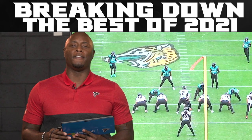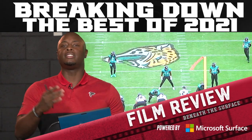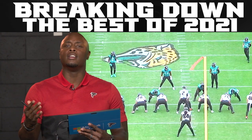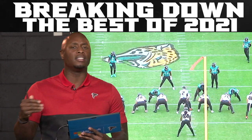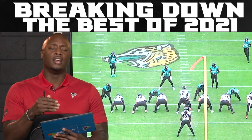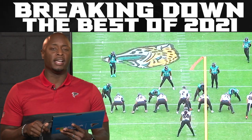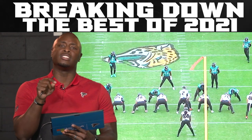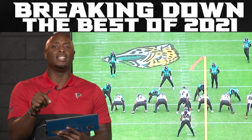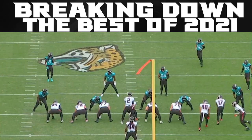Hey, what's up Falcons fans. This is Falcons Film Review powered by Microsoft Surface. I am DJ Shockley and I'm going to take you through about two or three plays of Arthur Smith's scheme — something to look forward to next season, just to show you some of the creativity and some of the things that worked this season that propel them into the offseason.